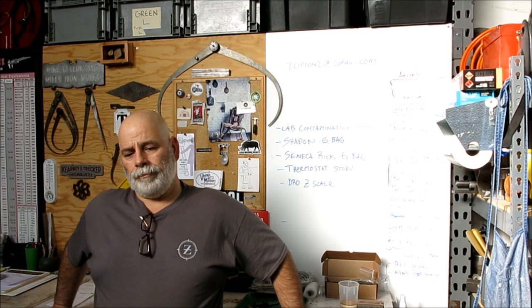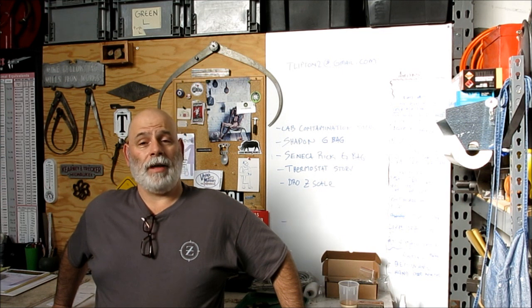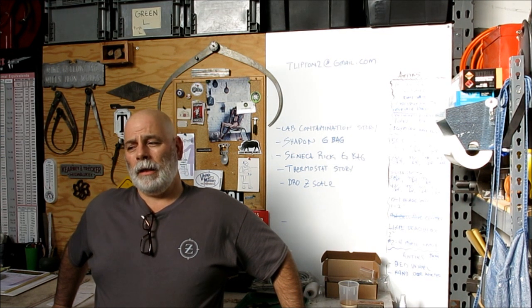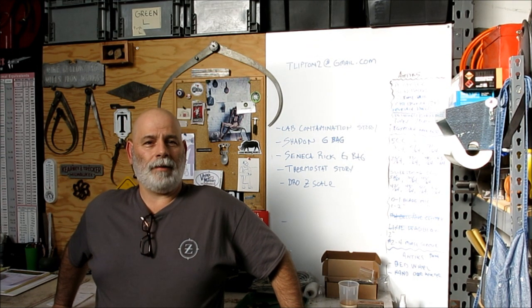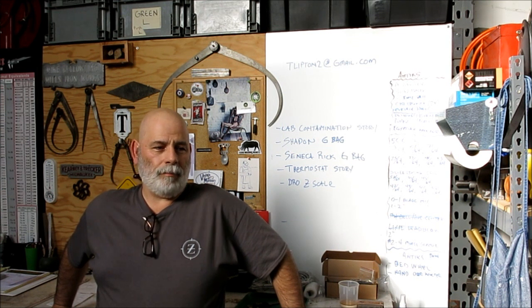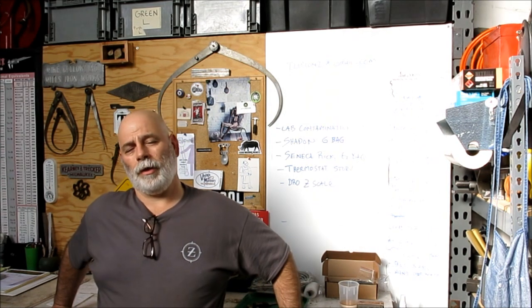It's actually probably going to take a couple of episodes to go through all the stuff — that's what kind of thing we're talking about here. It's pretty exciting. You only get a couple of these kinds of things in your life, and I've been fortunate to have been in on a couple of them, and this is another good one.